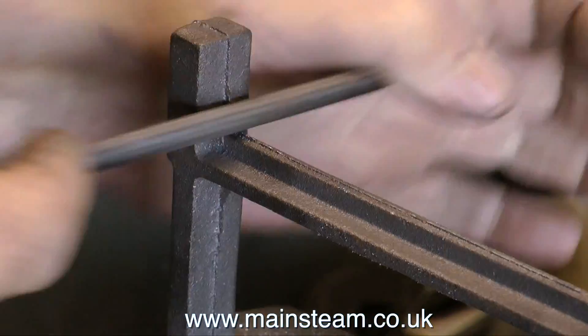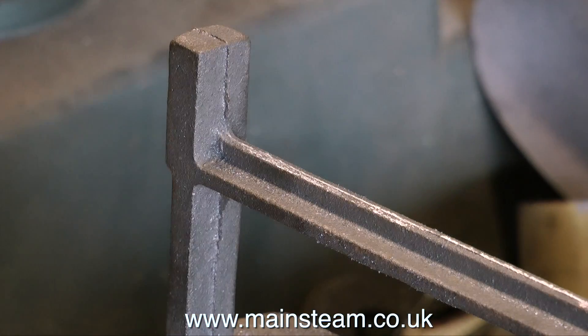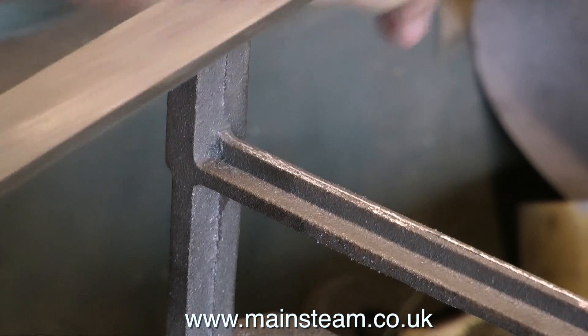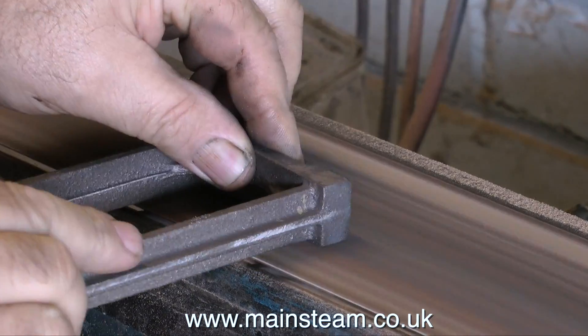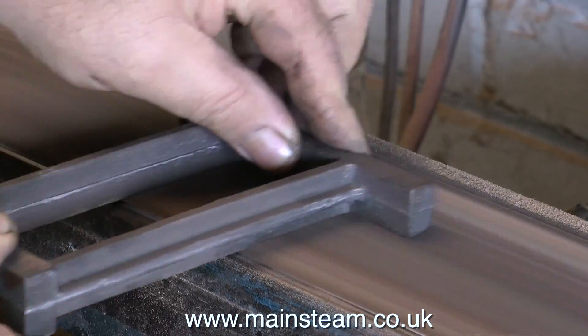The first thing to do when making a flywheel pedestal, or working with any cast part, is to clean up the casting. This is not a particularly nice casting — it's got a lot of flashing all the way around the edge and all the way around the inside edge.